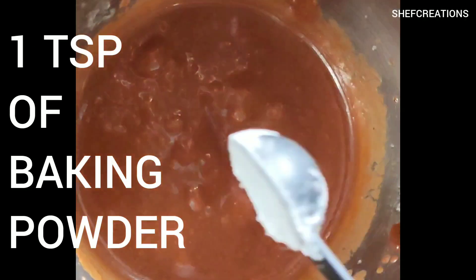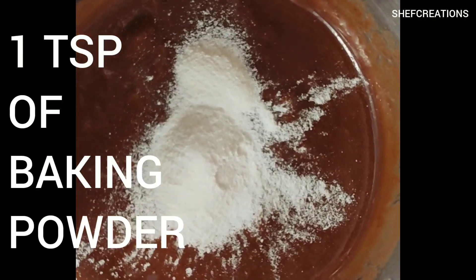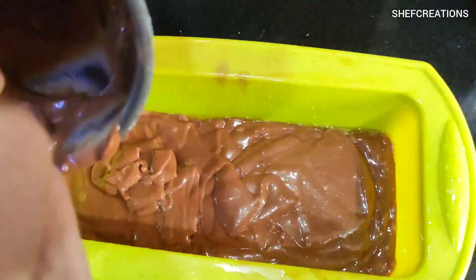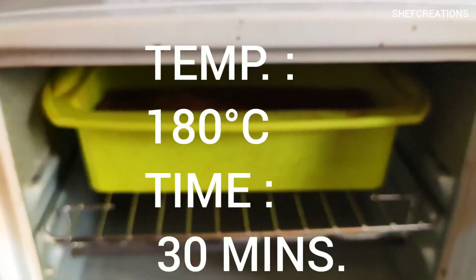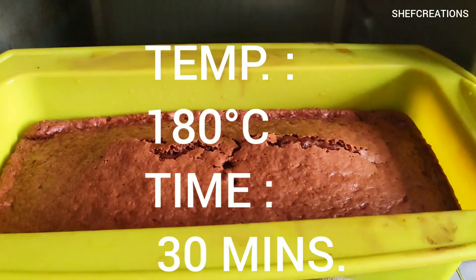Lastly, add one teaspoon of baking powder into the cake batter and mix it really well. Pour the cake batter into the silicon cake mold — note that the cake batter should have a smooth, pourable consistency. Pop the cake mold into the oven and set the timer for around 30 minutes at 180 degrees Celsius.